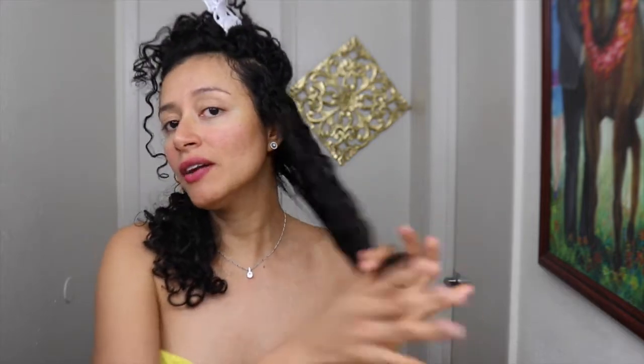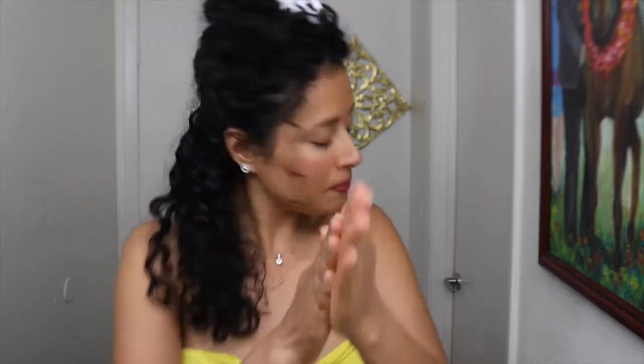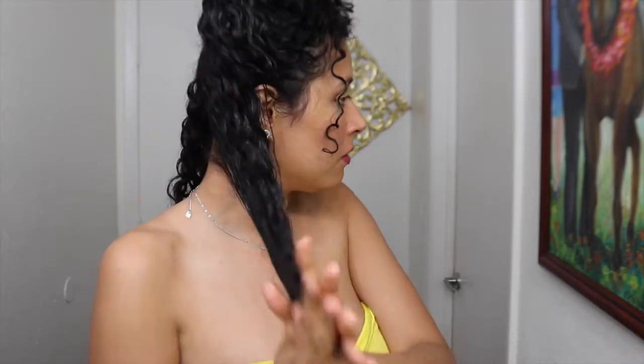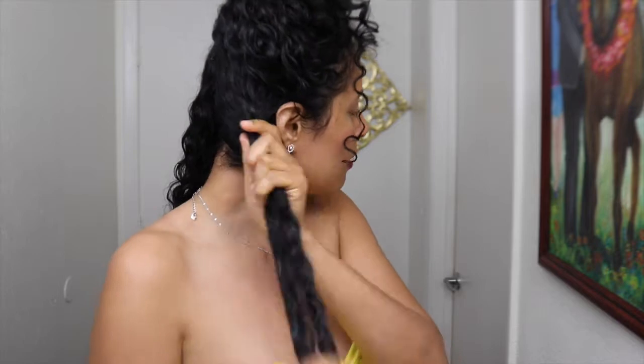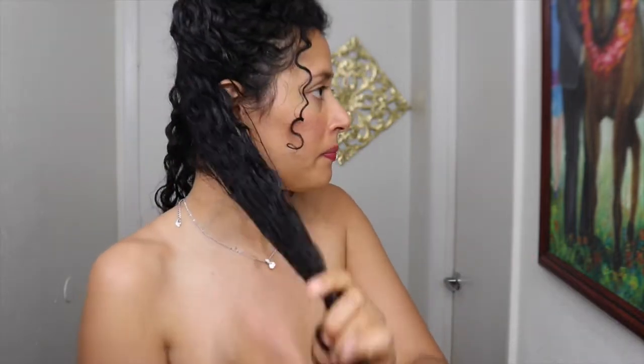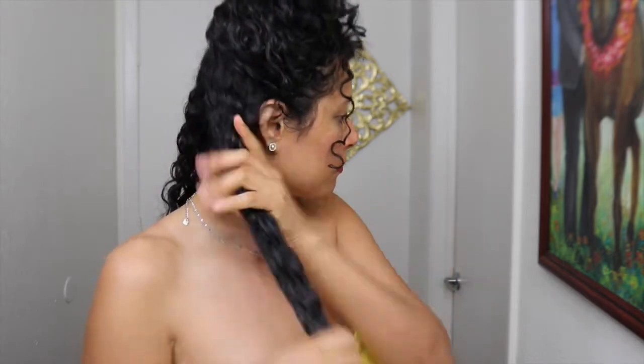Ten paciencia y sé muy delicada con tu cabello. This treatment is for any type of hair — straight hair, dry hair, hair with color or chemicals, damaged hair. You have to try this treatment. Argan oil is amazing for your hair, whether you have straight, afro, or kinky hair. No matter what type of hair you have, this treatment is amazing. I think argan oil is one of the best oils for any type of hair.